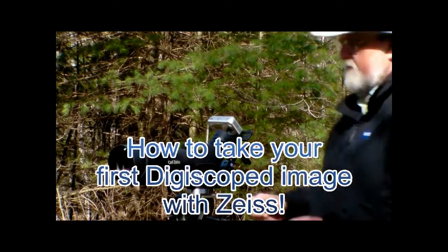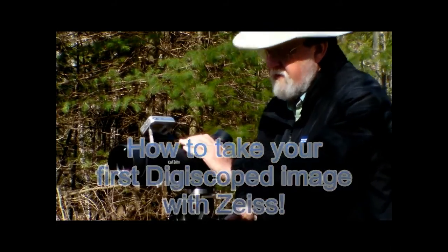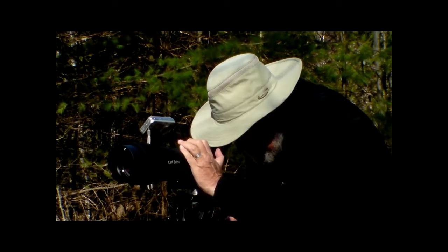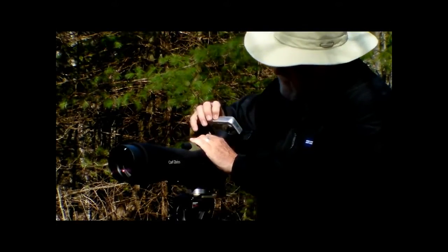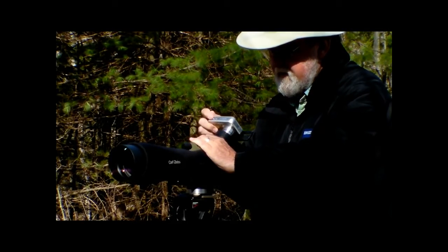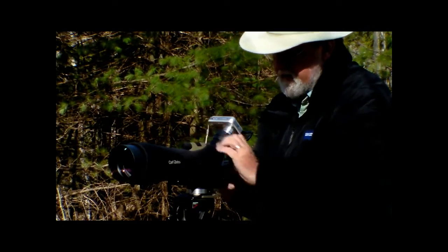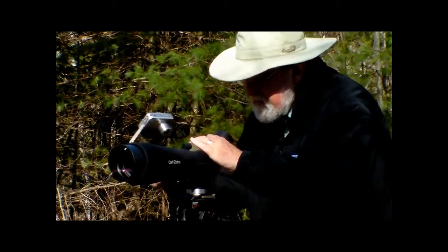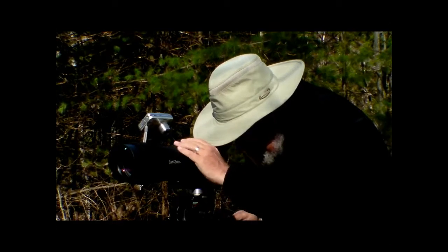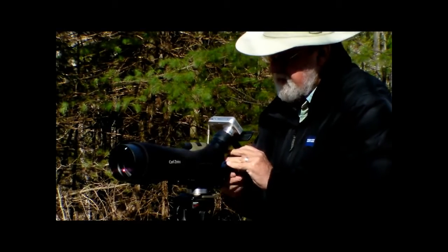So you're ready to take your first pictures — here's the way you do it. Focus carefully on what you want to take a picture of, get that bird nice and sharp. Swing the camera in, turn it on. We've left it on autofocus. Press the shutter release down halfway until that focus indicator lights up, then take your picture.